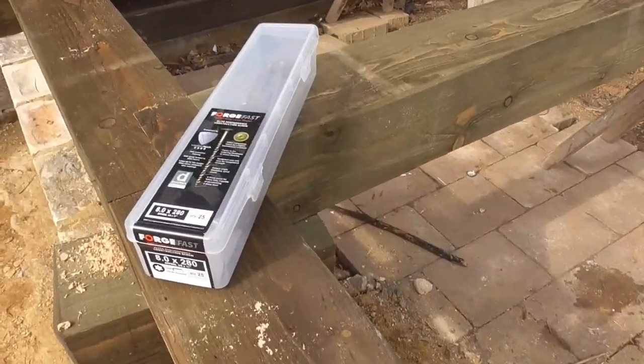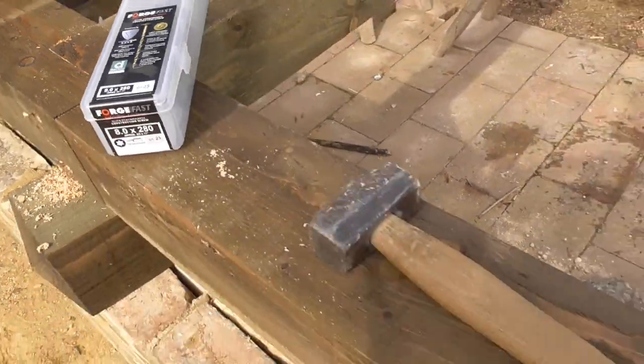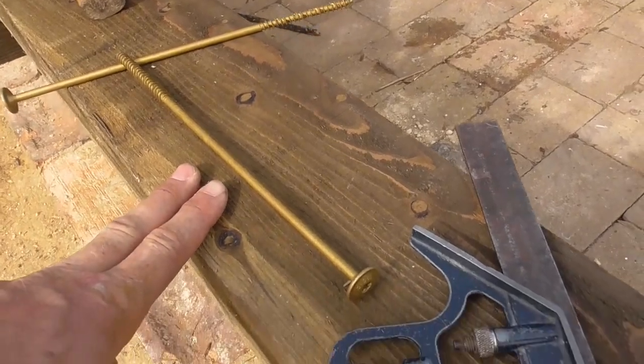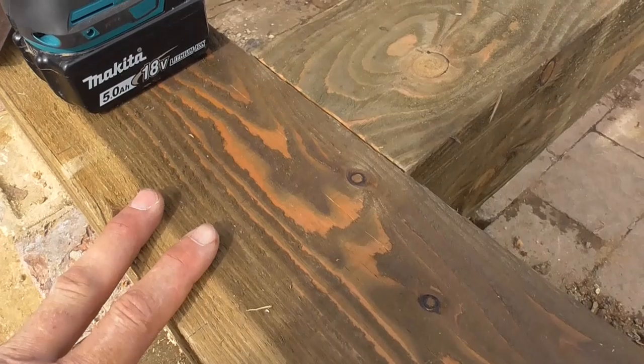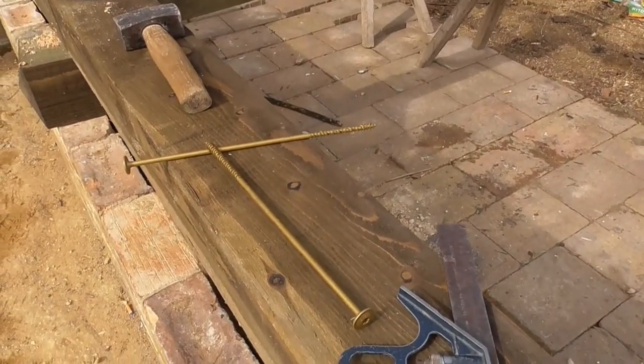These are made by Forgefast. Absolutely fantastic screw, and although they're quite expensive — these are possibly a pound each plus VAT — what it enables me to do is spend a lot less time working on this joint and basically use the screws to hold the joint together rather than dowels.